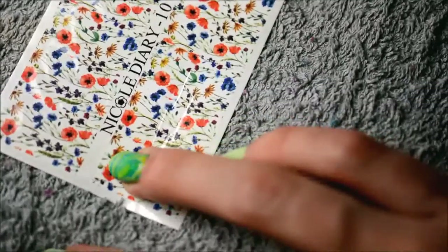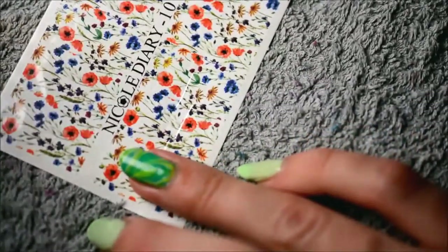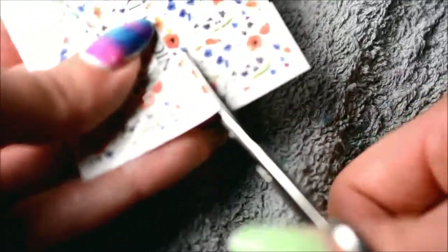First thing I do is just map out how big I want the decal to be. It's best to cut it a little bit larger rather than a little bit smaller. Because if you have to clean up some excess, that's not really all that much of a problem. Whereas if the decal is too small, it won't cover the entire nail, obviously.